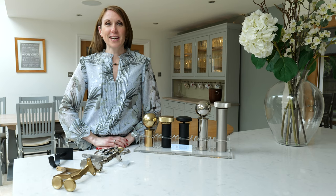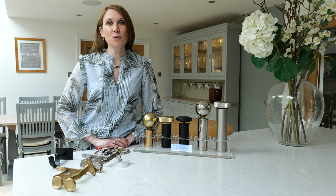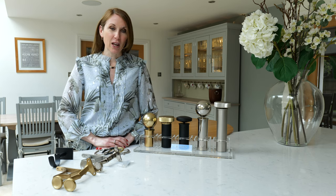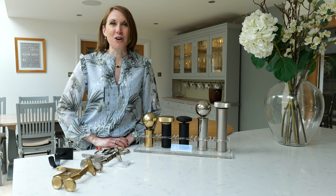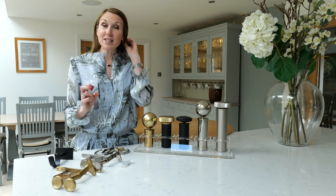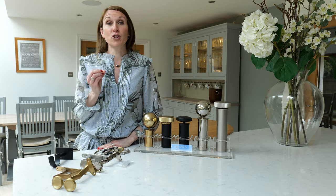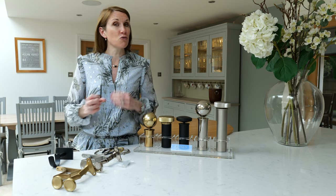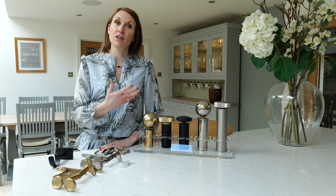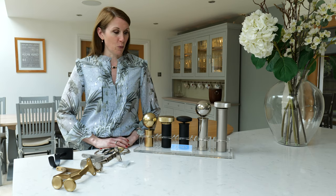Hello, I'm Debbie from thehomeofinteriors.co.uk and this video is going to introduce you to the Jones 50mm metal curtain pole range which is called Esquire. We were really excited when Jones showed us this new range. I think they've just done a fantastic job. They've kept it simple with three finial styles and then chosen four pole finishes that really complement current interior design trends, and they've done a really, really good job with this range.